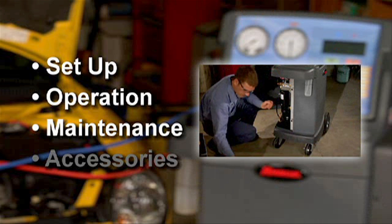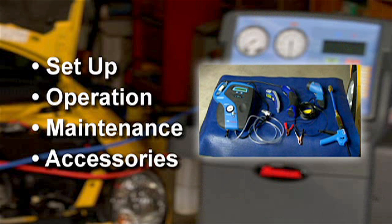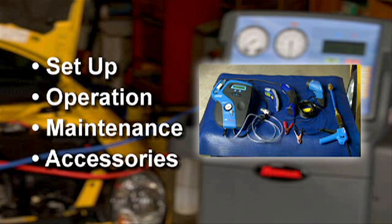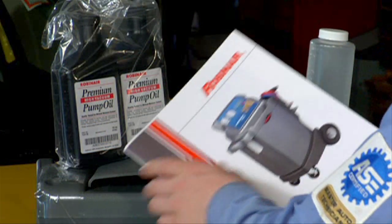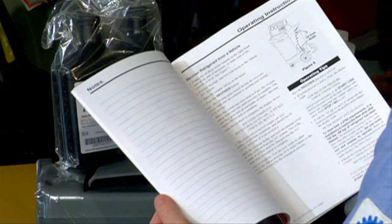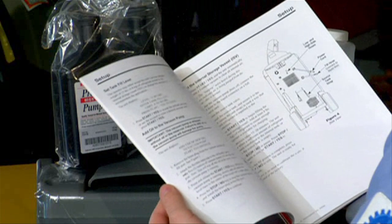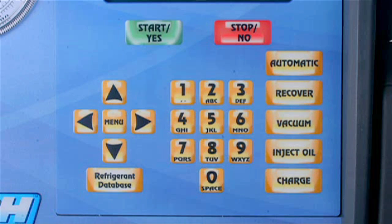Finally, we'll show you some specific maintenance procedures and some key accessories for the 34788 that will assist you in performing fast and accurate AC service. This video is a visual demonstration of the procedures outlined in the operating manual that came with your machine. You may find it useful to follow along in the manual while you view this video. The manual contains important information on safety and operator requirements, so be sure to read and understand it thoroughly before you begin using the 34788.